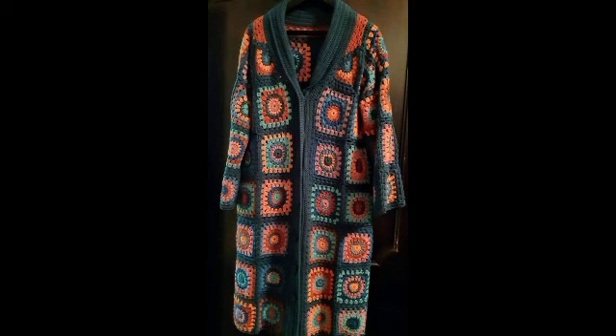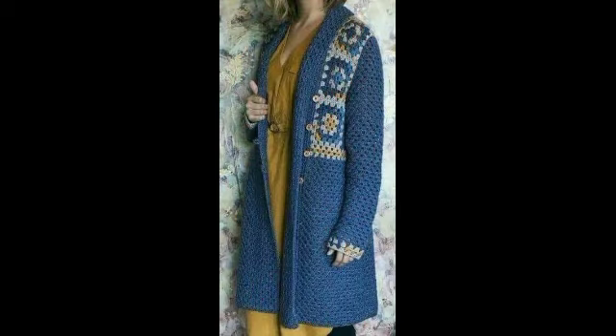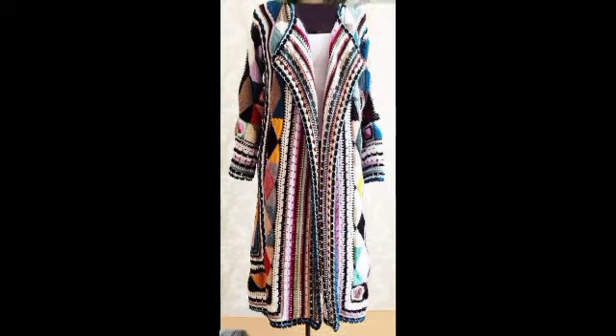Welcome back to my YouTube channel. How are you all? I hope you are very fit and fine. Today I want to share some very beautiful, very stunning designs of crochet.